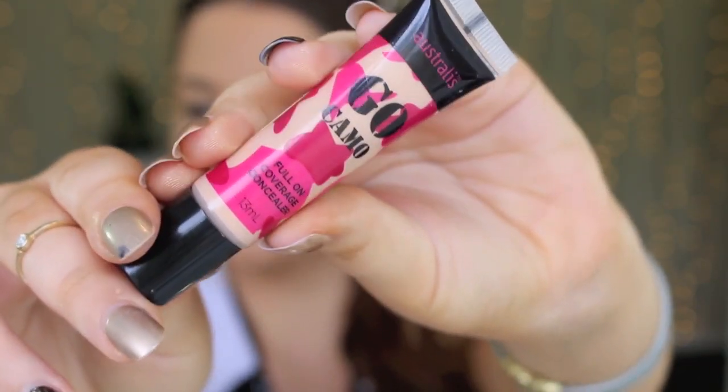Then for my concealer today I'm using this Australis Go Camo Concealer, applying it to start with a brush and then going in with my finger and really blending it out. I'm not a fan of this concealer — it starts off okay, but it gets really sticky and almost dries quite hard. It looked really pretty but it just isn't comfortable on the skin. I think I might need to try it with a couple of different foundations or with a damp sponge or beauty blender to see if that helps.